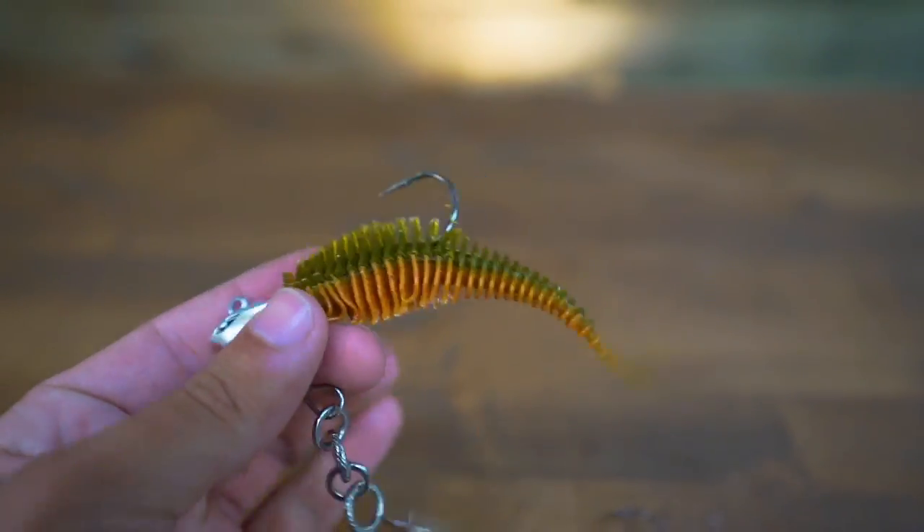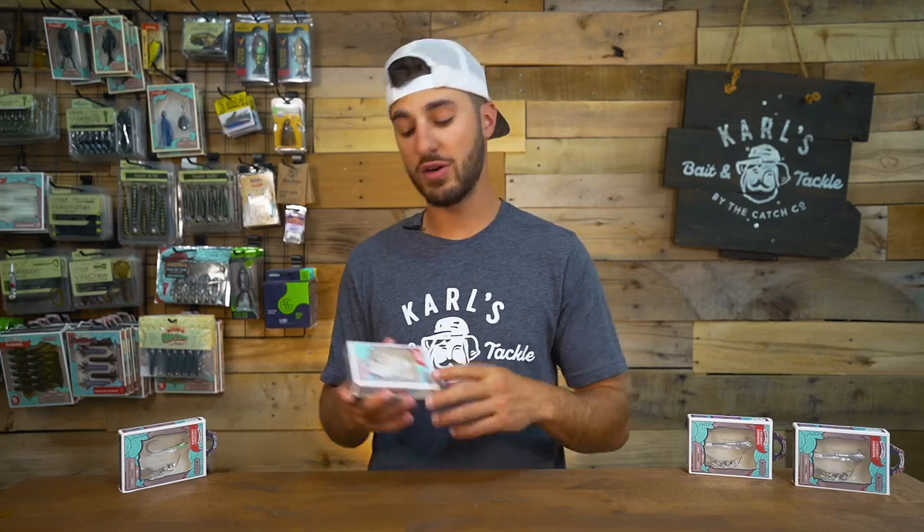Really cool new take on the Underspin by 10,000 Fish. If you guys are interested in checking one of these out, they're available right now at Carl's Bitten Tackle.